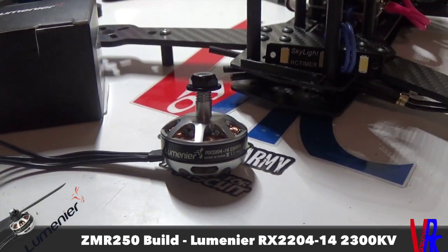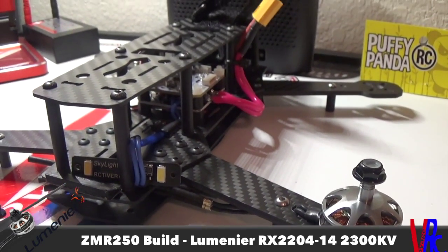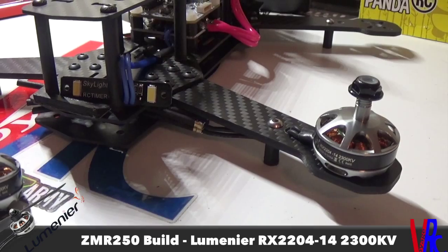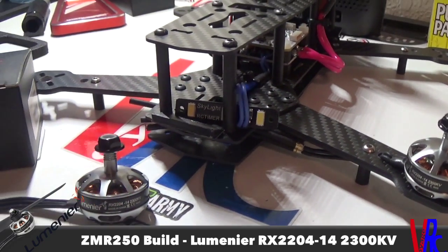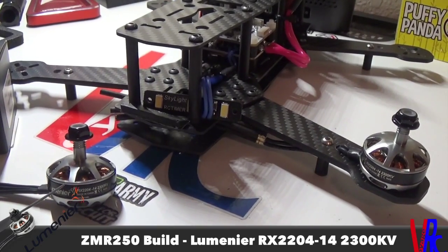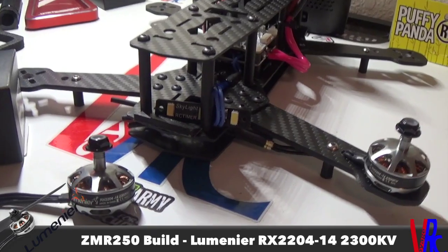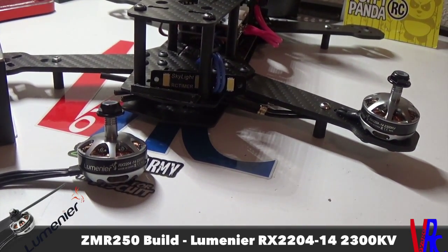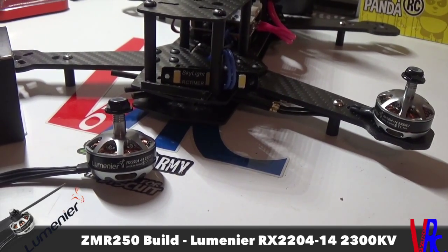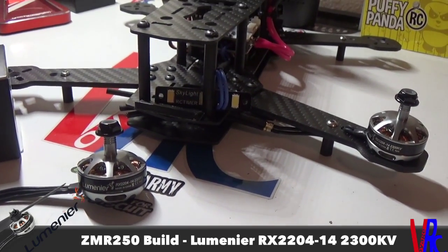I'll probably be running 5x4.5 bullnose props on 4S. These motors are rated 2S to 4S, so they should handle four cells no problem, and should be a good match for those 20 amp ESCs. Running on 4S should give me plenty of power — so those are the motors on the ZMR 250 build. Thanks for watching, subscribe if you haven't already, and we'll see you next time.